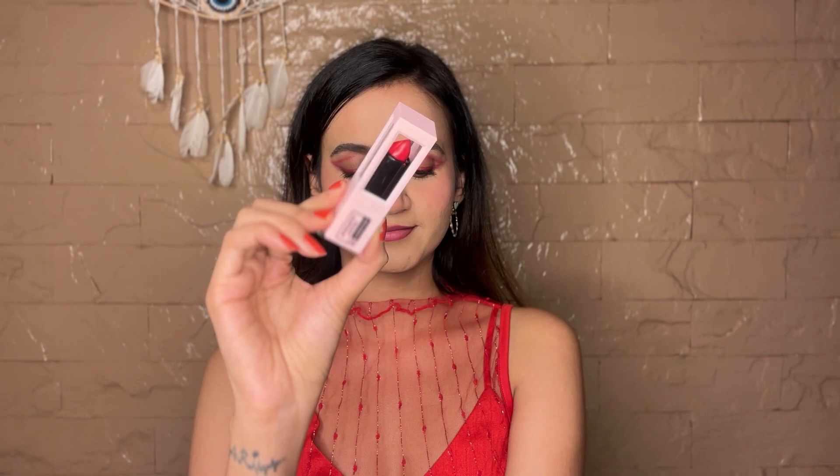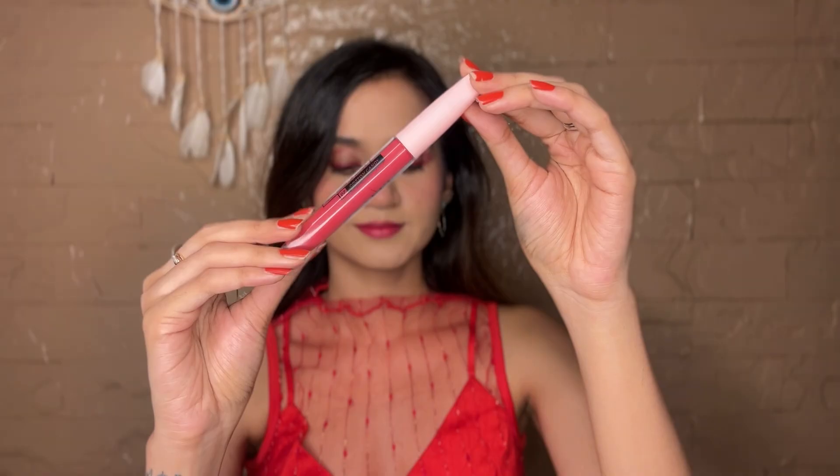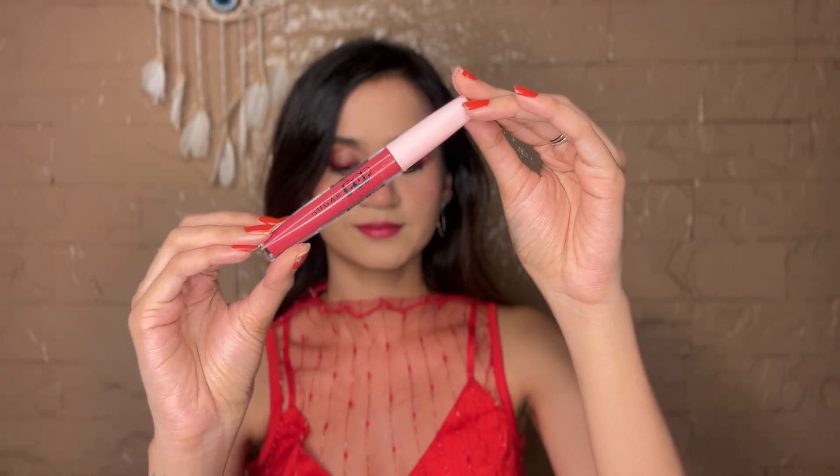Taking the same liner and slightly overlining my lips and smudging it with my fingers. Filling it in with the Sugarpop Satin Matte Lipstick in the shade 08 Carnation and soft-handedly dabbing it around the lips. We can't miss gloss, right? So I'm using the High Shine Glip Gloss in the shade Cotton Candy and applying it in the centers.